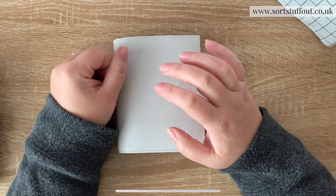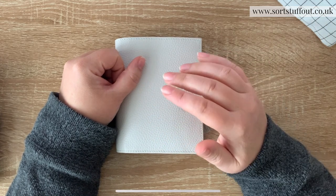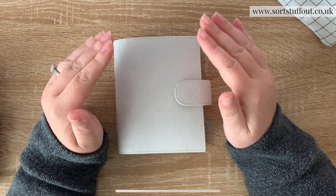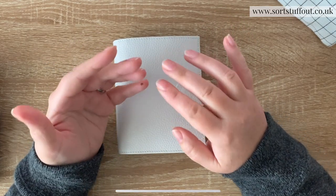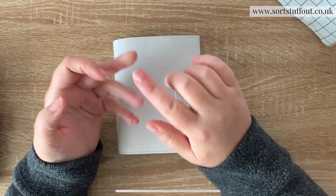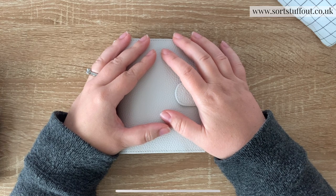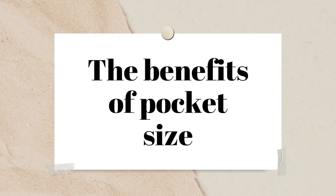Louis Vuitton also do a pocket planner, as do other luxury brands like Mulberry. The Louis Vuitton one is normally labeled as a PM planner. Louis Vuitton tends to use size conventions like GM for large, MM for medium, and PM for small - so PM in their case is a pocket planner.